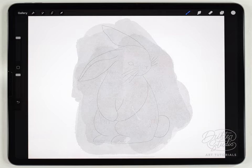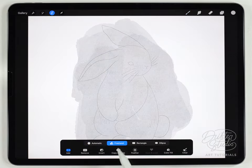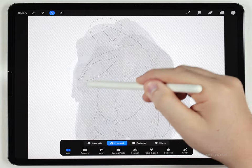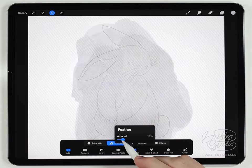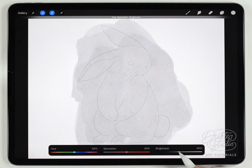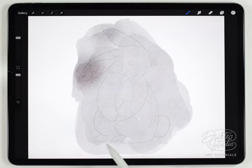Next I'm going to add some darker details. Using the selection tool set to freehand, I can add darker areas in the pattern. On the ears I'll select both, feather out those selections, then go to hue saturation and brightness for the layer and just darken that area — because I want the ends of the ears to be dark. I'm also going to do the same thing to the hands, feet, and tail.